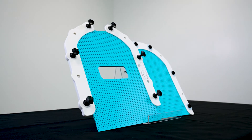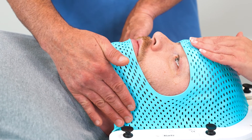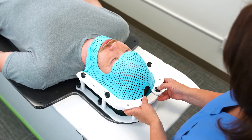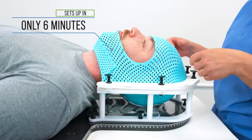Clarity SRS masks are made of our Clarity Blue Thermoplastic. In addition to its soothing color, Clarity Blue Thermoplastic is ideal for SRS treatment. It's incredibly rigid, easy to mold, has almost no shrinkage, and also sets up in only six minutes.